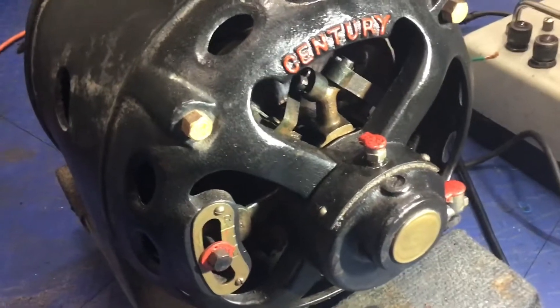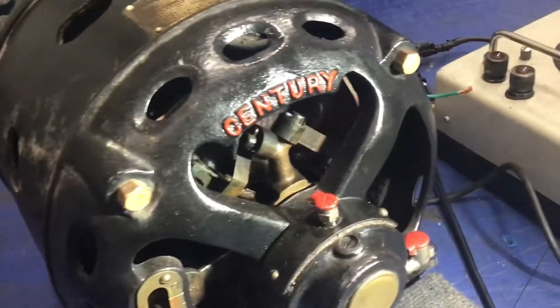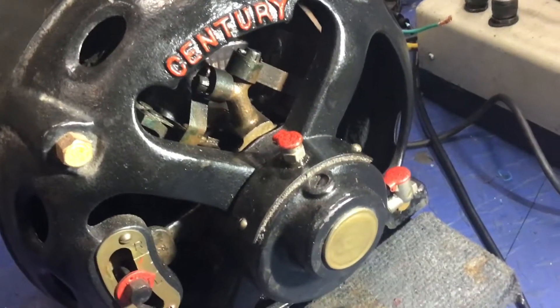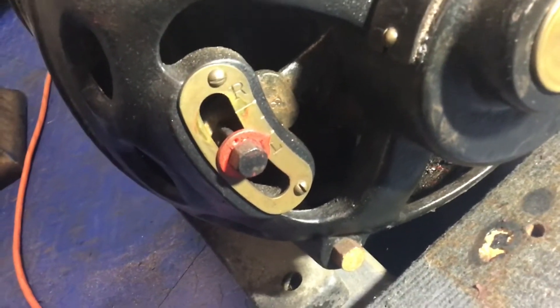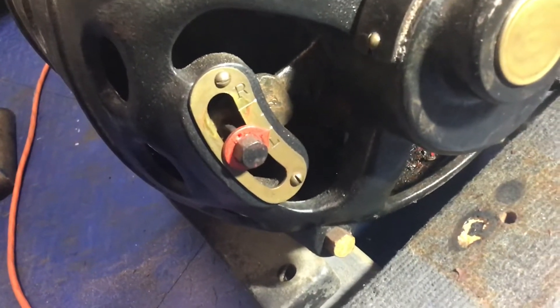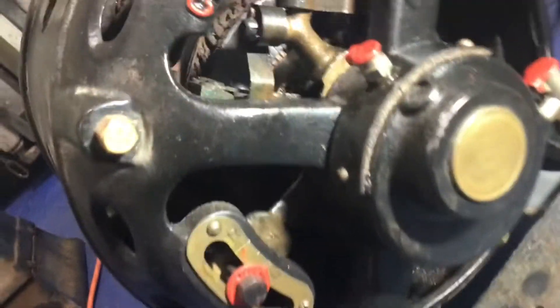Having fun restoring and cleaning up a vintage century motor. It has carbon brushes in it and a left or right switch — you just undo that bolt and you can turn the rotation left or right. It's quite a gem. If you've seen the other video I did, you'll know what I mean.